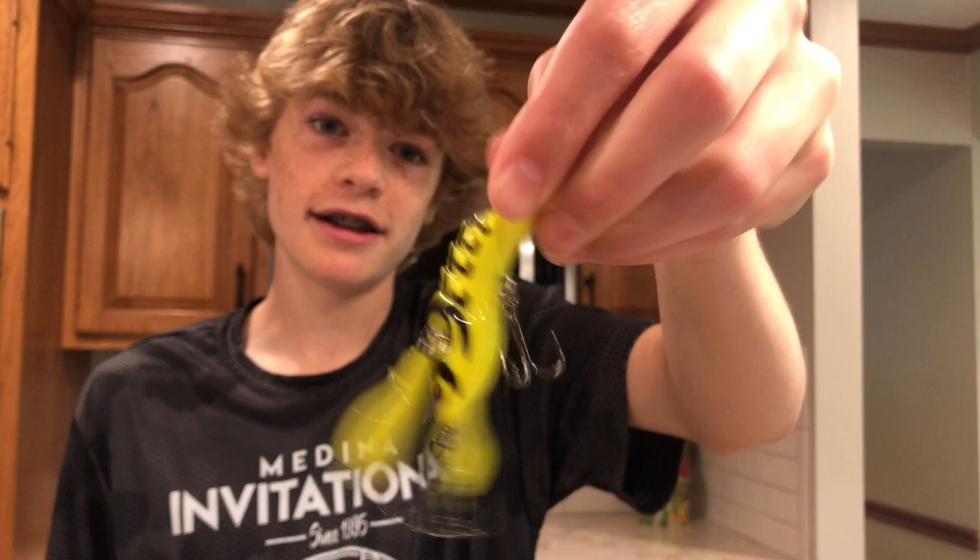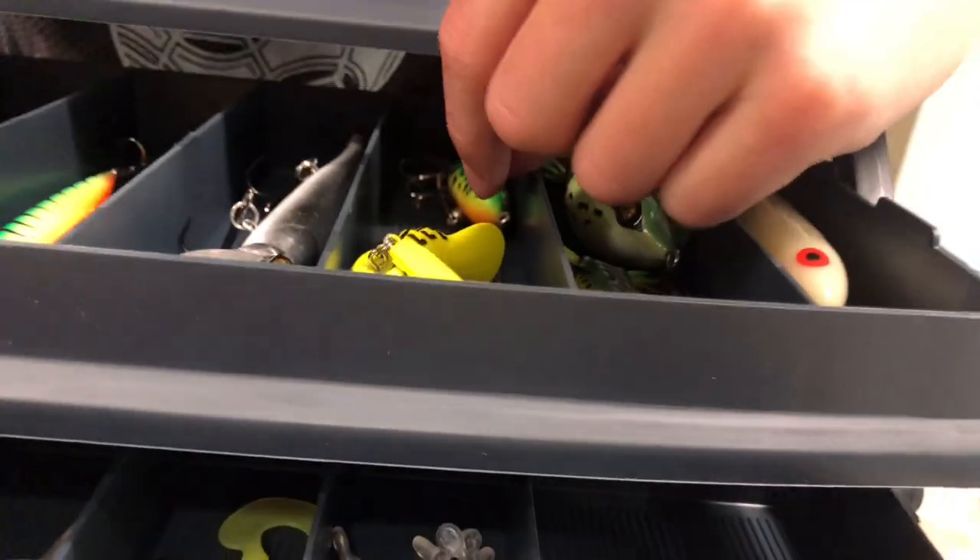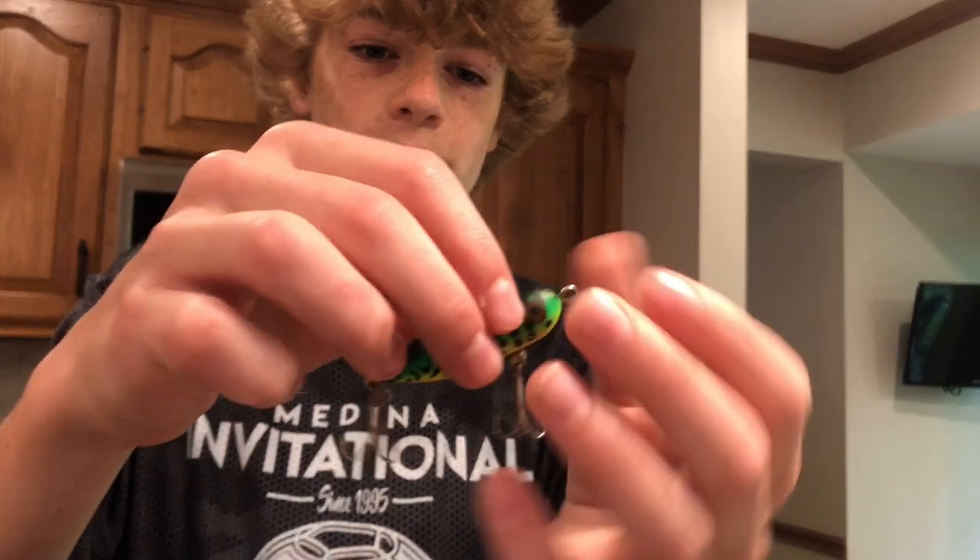Over here, let's see what we got back here — this is topwater. The cool thing about this, we found this at a lake, just on the ground. We picked it up and we have a new bait right here. I think it was lost, it was in the weeds and stuff. So there we go, got a new bait.